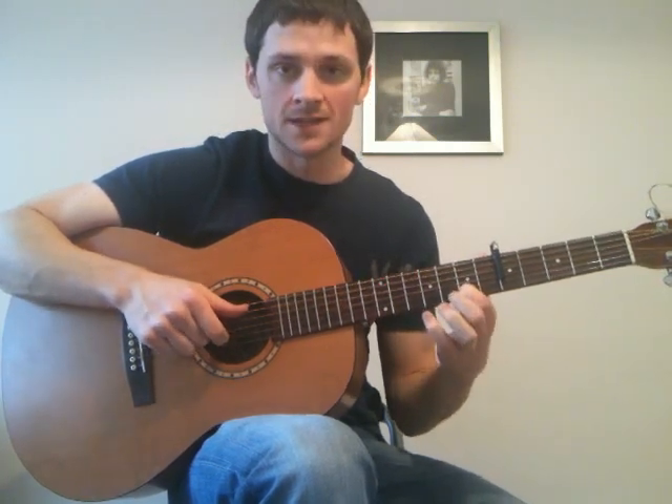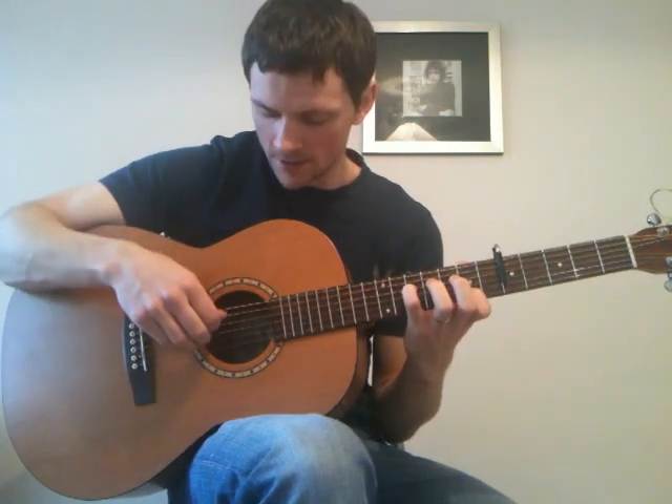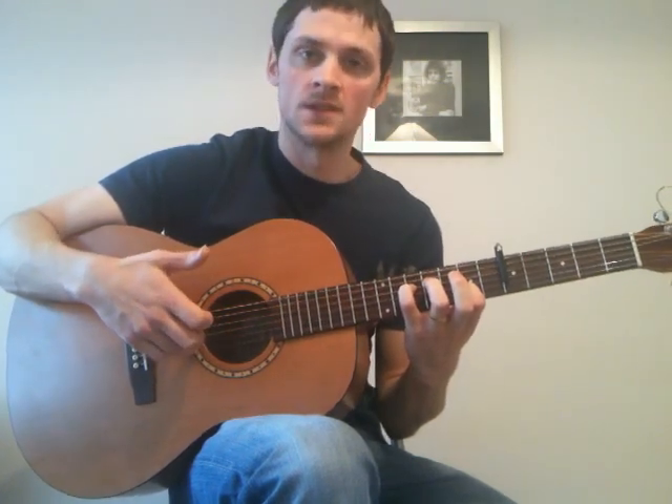And then up to the 7th fret on the 2nd string, and then we play the 5th string, 4th string on the 5th fret, and then 3rd string, open 2nd string.